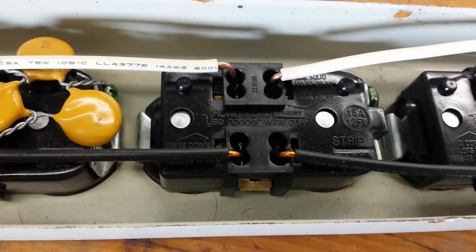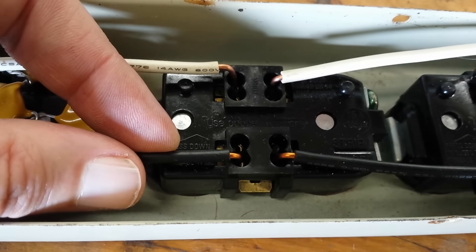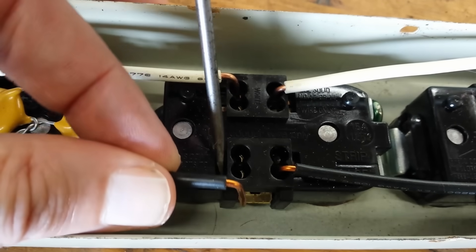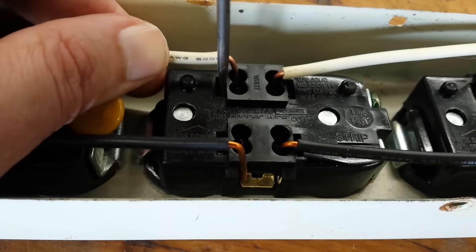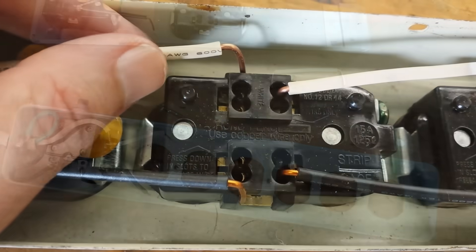Backstabbers. Backstabbers are the type of outlet where you just press the wire into the hole and a spring tab holds it in place. There's a release tab over here that I can press with a small screwdriver to release the wire. I'm not really a fan of this style of connection, but we're replacing these outlets anyway.